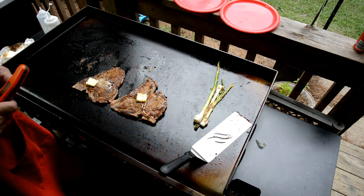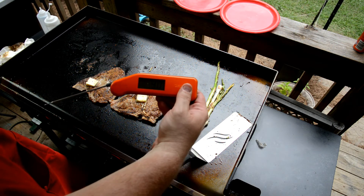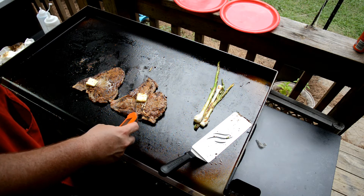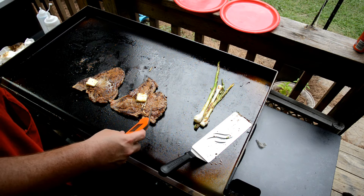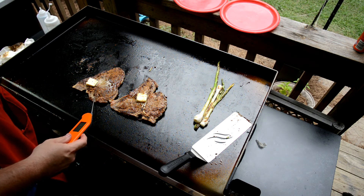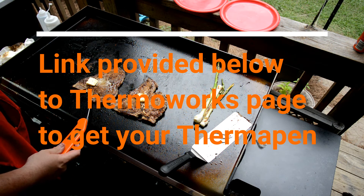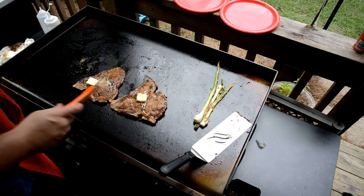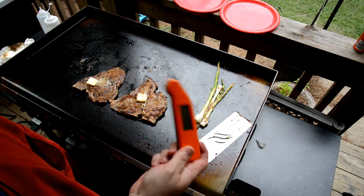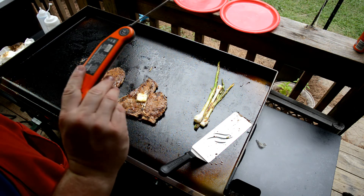Pull out my Thermapen. It's registering 90 degrees out here — 91, that'll probably creep up. You've got to be careful with thin steaks. We're at 132 right there, and these things are just super accurate. Many people ask what they need to do to cook well — invest in one of these right here. If you don't have the coin for a Thermapen, I recommend a Thermapop. All their products are really great — Thermoworks does a great job.